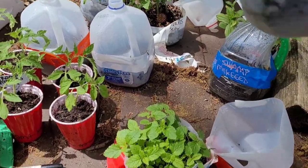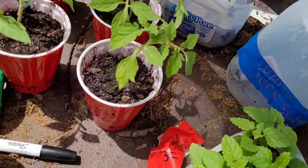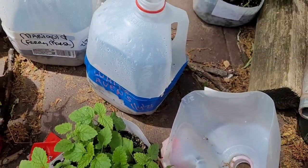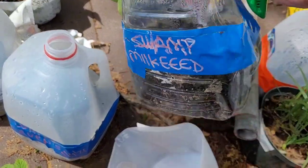Still nothing from the white avens. Nothing from the swamp milkweed, unfortunately.